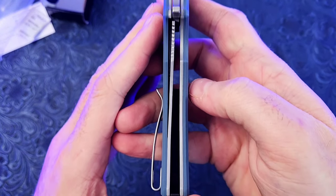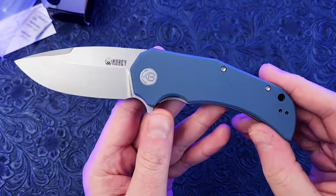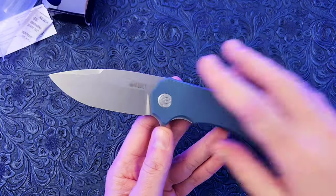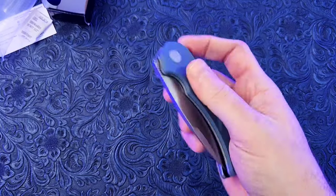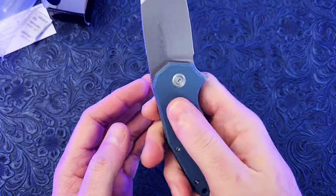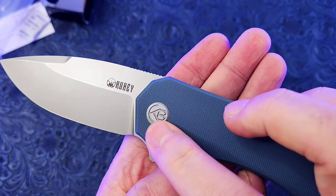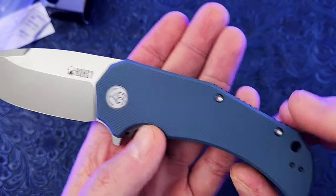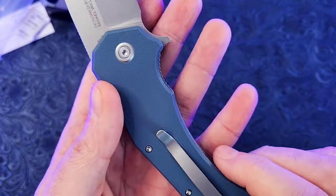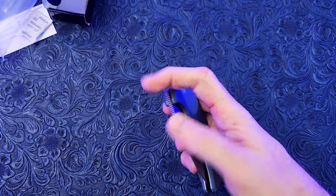Steel liner lock, nice and thick. G10 backspacer with a little gear pattern. I like this kind of gray-blue color — I think it looks really nice. They gave me an option to pick which color I liked best, and this was by far the best-looking colorway out of everything they had. G10 is reasonably grippy, not too grippy. You've got the 'KB' there for Kubi. These look like T8 body screws, which is really cool, as well as on the back pivot. I love to see that. Ergonomics feel good — this looks like a nice budget knife.